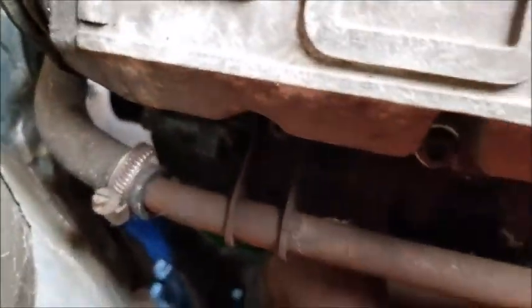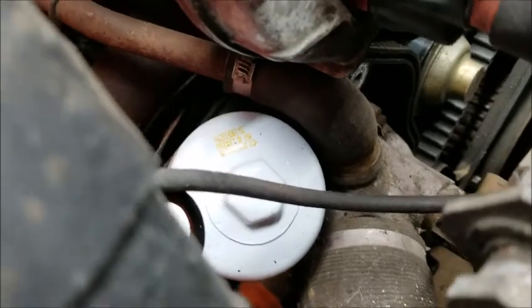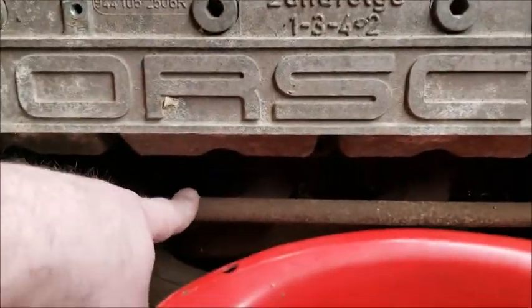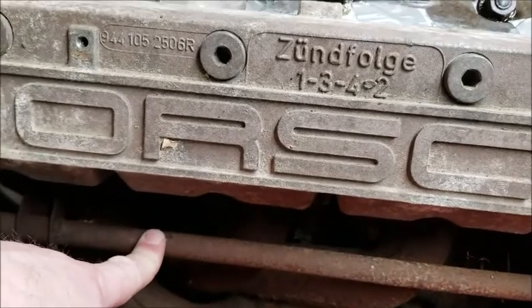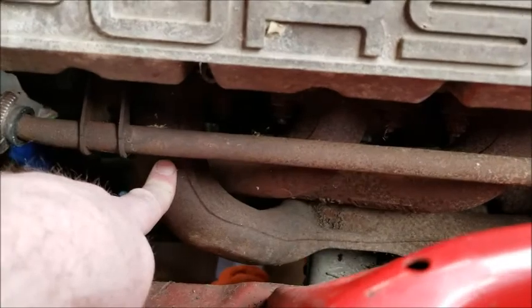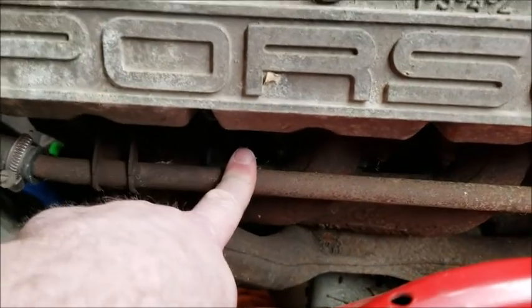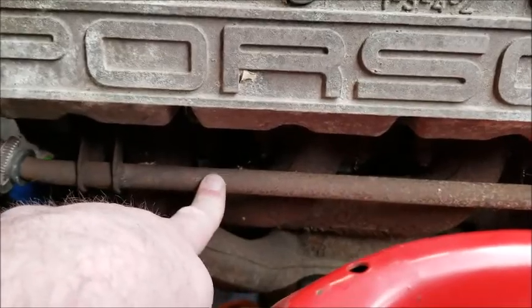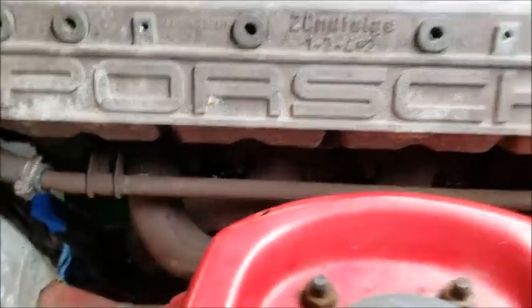It runs to here, hits this steel pipe, and goes back into the water pump — so it's constantly cycling through the engine. I realized it has antifreeze going through it, and the reason it's metal is because the headers are right there. If it were rubber it would probably melt, so that's why it's metal.